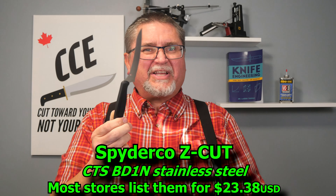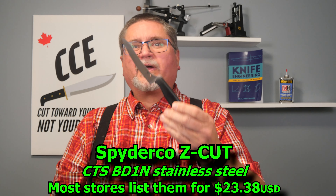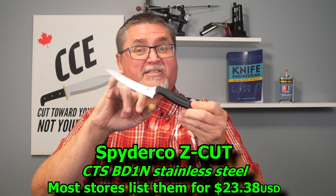Spyderco has a budget utility knife. This thing is in the very low 20s — that's US dollars — and it's got CTS BD-1N stainless steel.